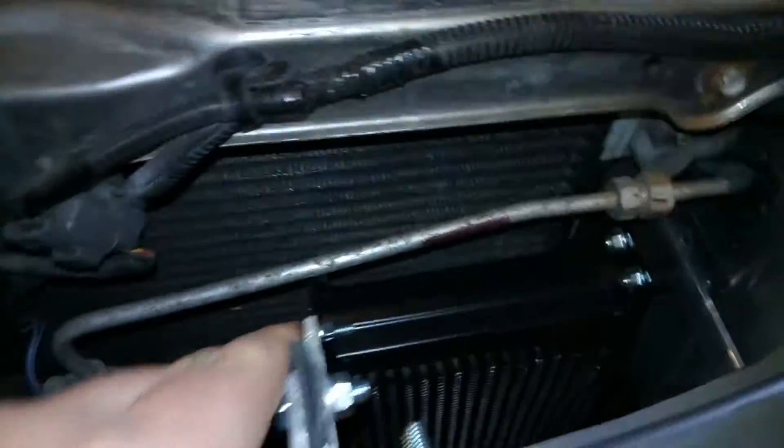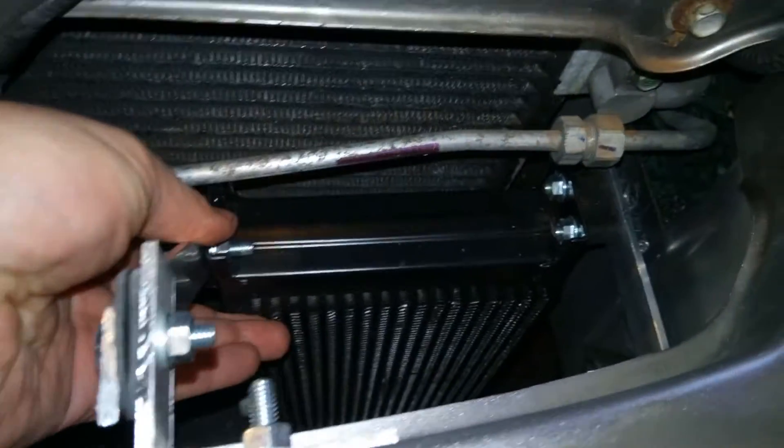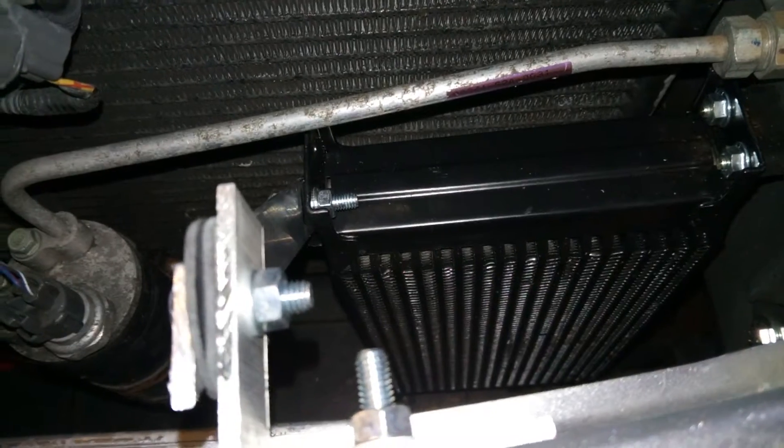Yeah, it's pretty solid — it's not going to go anywhere. But at the same time it's got a bit of play in it so that it can expand and isn't under pressure. It's got enough room to expand with heat.